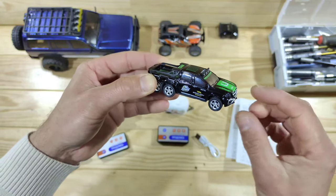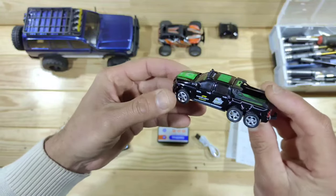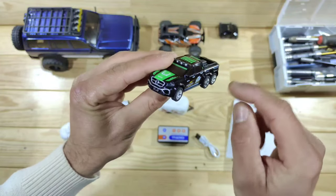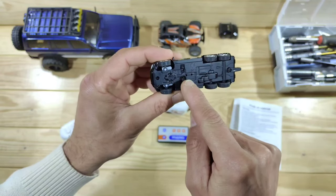Here is the first car. Just look at all the details they have added to this little car — I really like this. So this is like a toy car but it's remote control, which is just awesome. In the front and in the rear you will find some lights. Underneath the car you can see the setup.